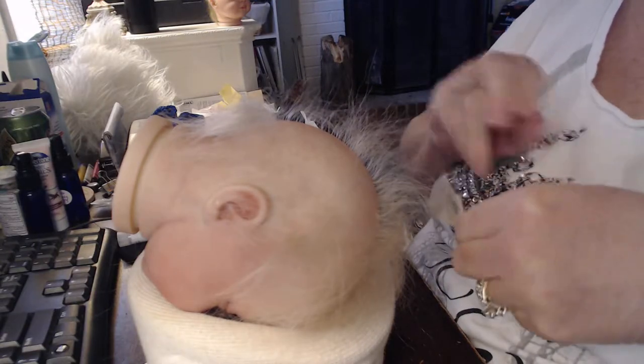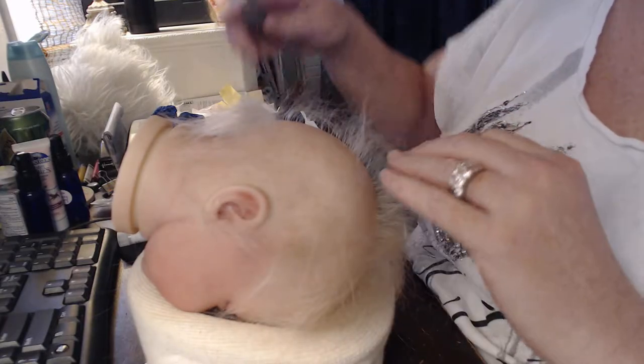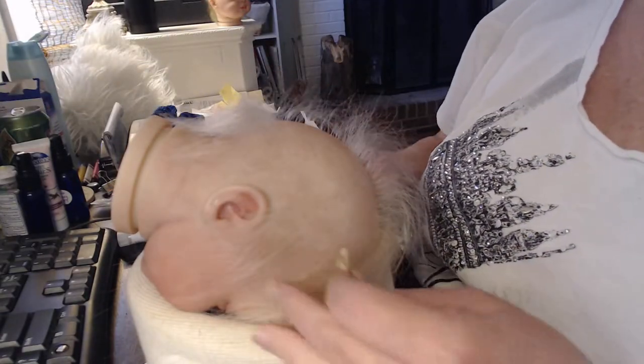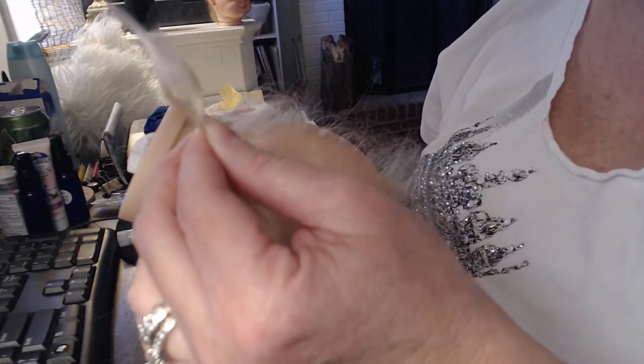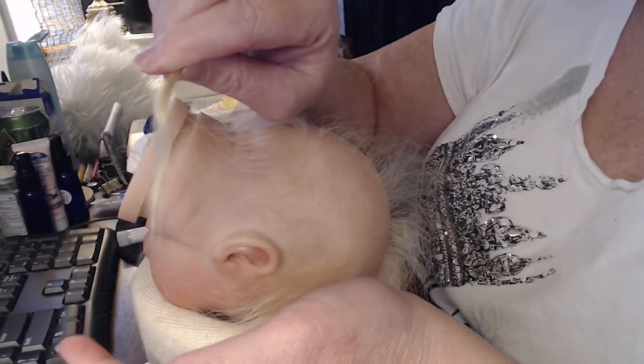Hi guys, it's Kimberly and I am here to show you how I do the Root-a-Loop method on my Reborn baby doll. I'm basically just using this beautiful alpaca hair which I really love. It's a mohair — basically what I do is I use this beautiful gorgeous mohair. I've been really loving the alpaca lately; it's usually listed as alpaca or Surrey alpaca. It's so soft and shiny — kind of hard to see on camera but it's just so nice.